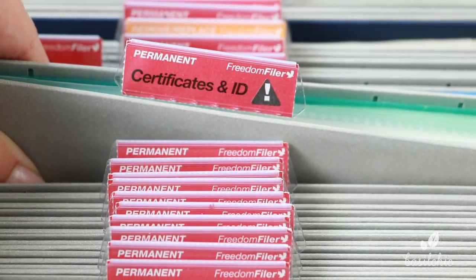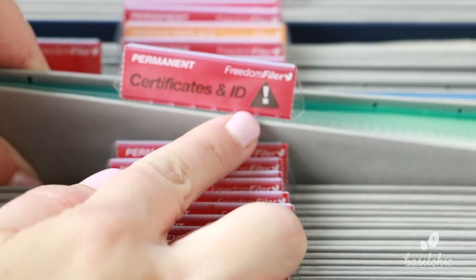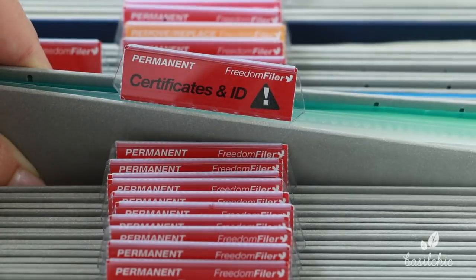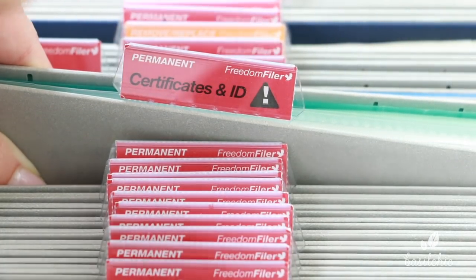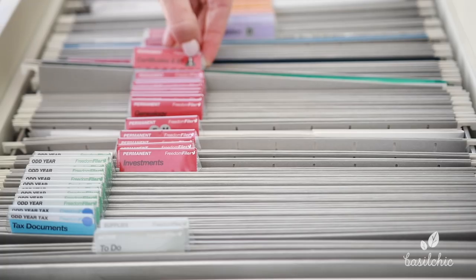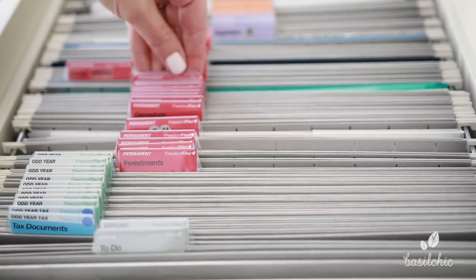You have one for your certificates and IDs — things like your social security card and your birth certificate. It comes with these fun little stickers which basically mean important, so anytime there's an emergency, I know to grab any file with this sticker on it. Here we have hurricanes, so if there's ever a hurricane, I know to grab this file out and keep that really safe.